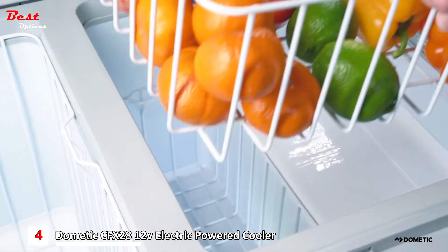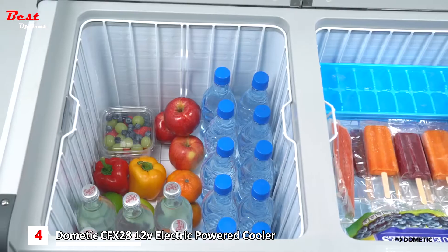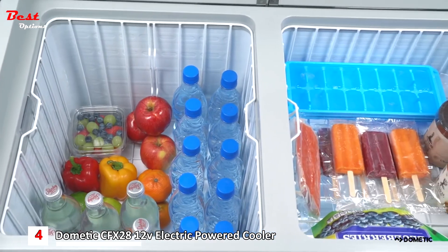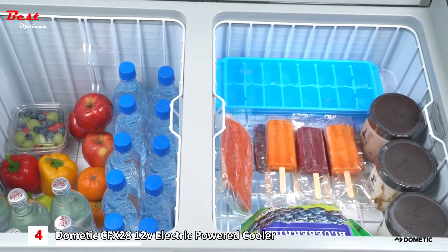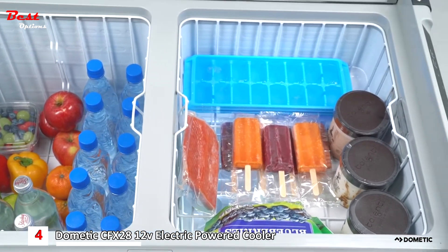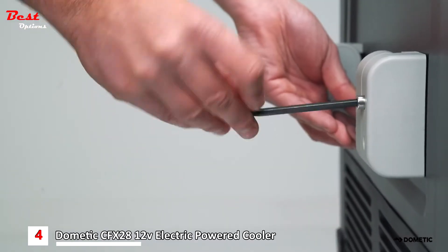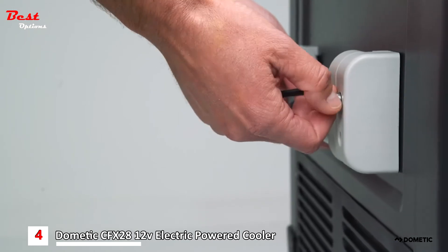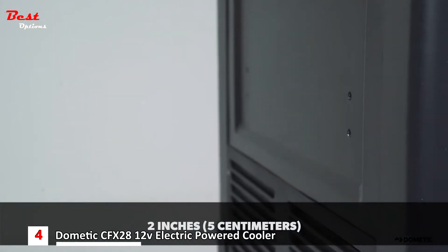Our convenient wire baskets allow you to easily transport items to and from your CFX. And because it does not waste space with ice, a CFX-powered cooler offers 60% more internal storage space than a traditional ice cooler with the same exterior dimensions. For when vehicle space becomes a precious commodity, our durable, powder-coated steel handles can be easily removed to obtain two more inches of packing space.